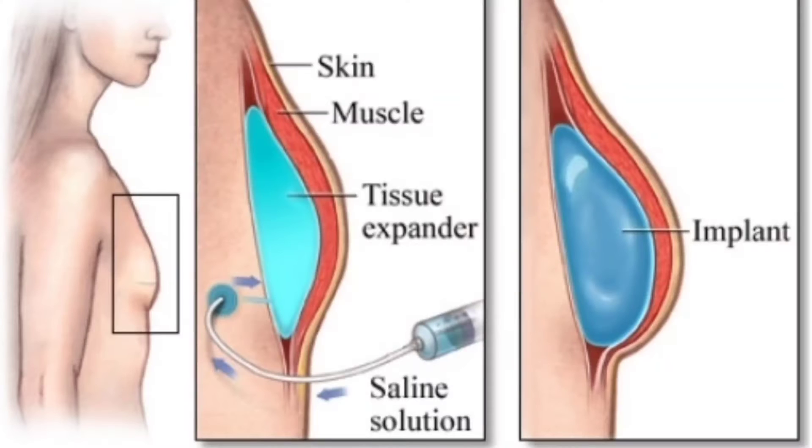The purpose of the tissue expander is to expand the tissues and the muscle under the breast tissue to create space for another device to be put in more long-term. The tissue expander is a temporary, short-term tool to be used before a later long-term device is placed.